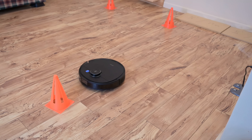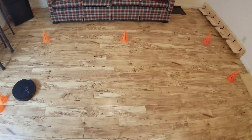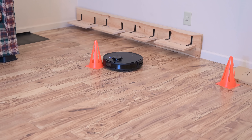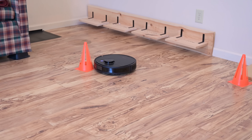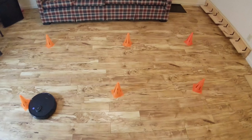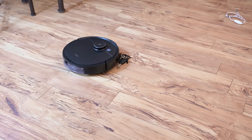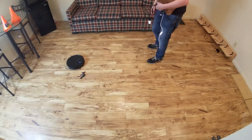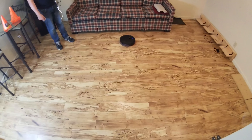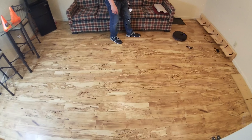One of the interesting tests was regarding things not in its library — for example, orange cones. The first time I ran this test it did not avoid them, and since they were too light to engage the bump sensor it pushed them around. By the end of that run it started to recognize them as obstacles, and during the second run it had learned to avoid and navigate around them. The same thing with my keys — it didn't avoid them at first, but after a few times it not only knew what they were but I could throw them in front of it and it would immediately recognize them and begin evading.